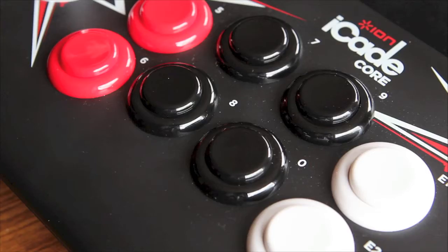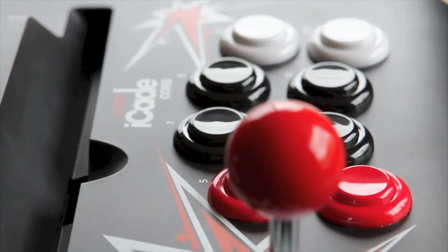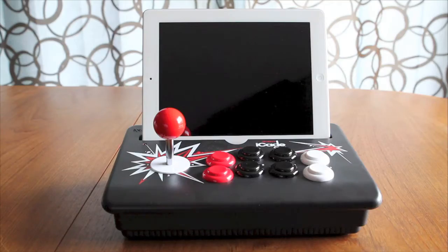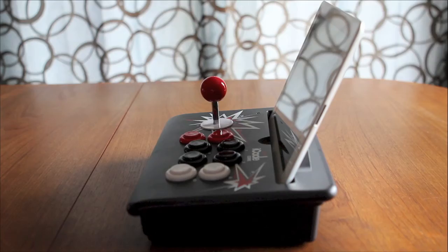All you have is the base, the joystick, and the eight buttons. You could call this more of a portable gaming controller for your iPad because it's a lot less bulky, relatively, and it's really light. What's also nice is that because you don't have the constraints of the case, you can now put your iPad into landscape mode — a huge plus for some games.